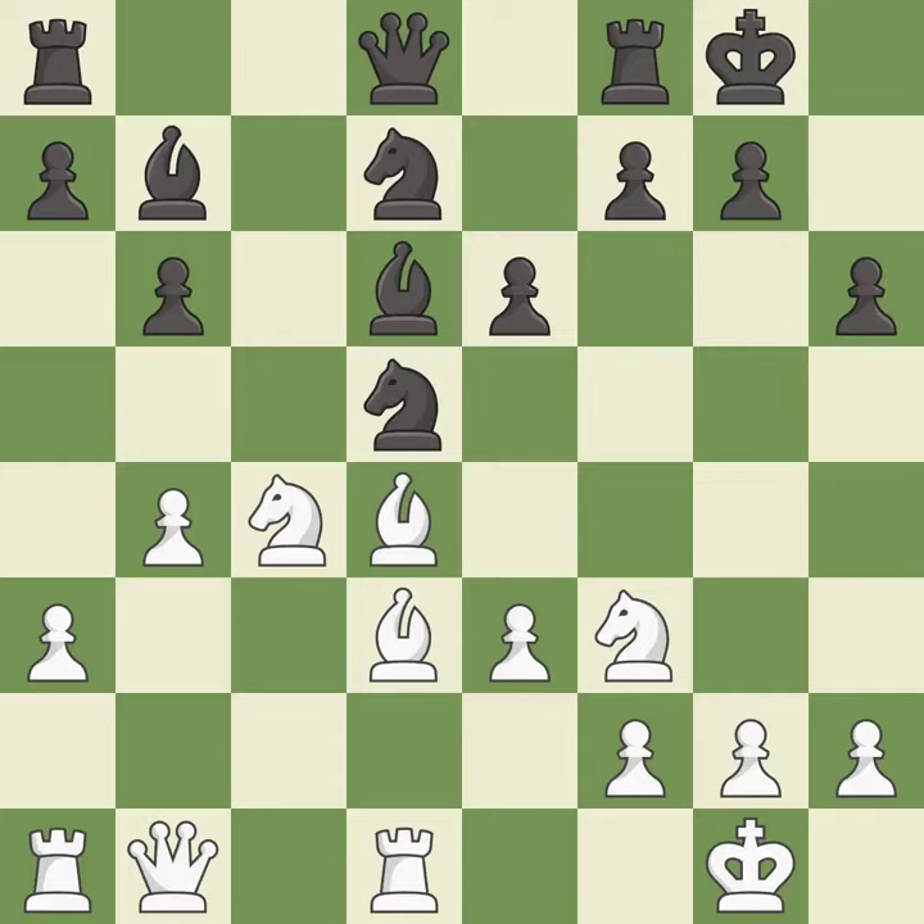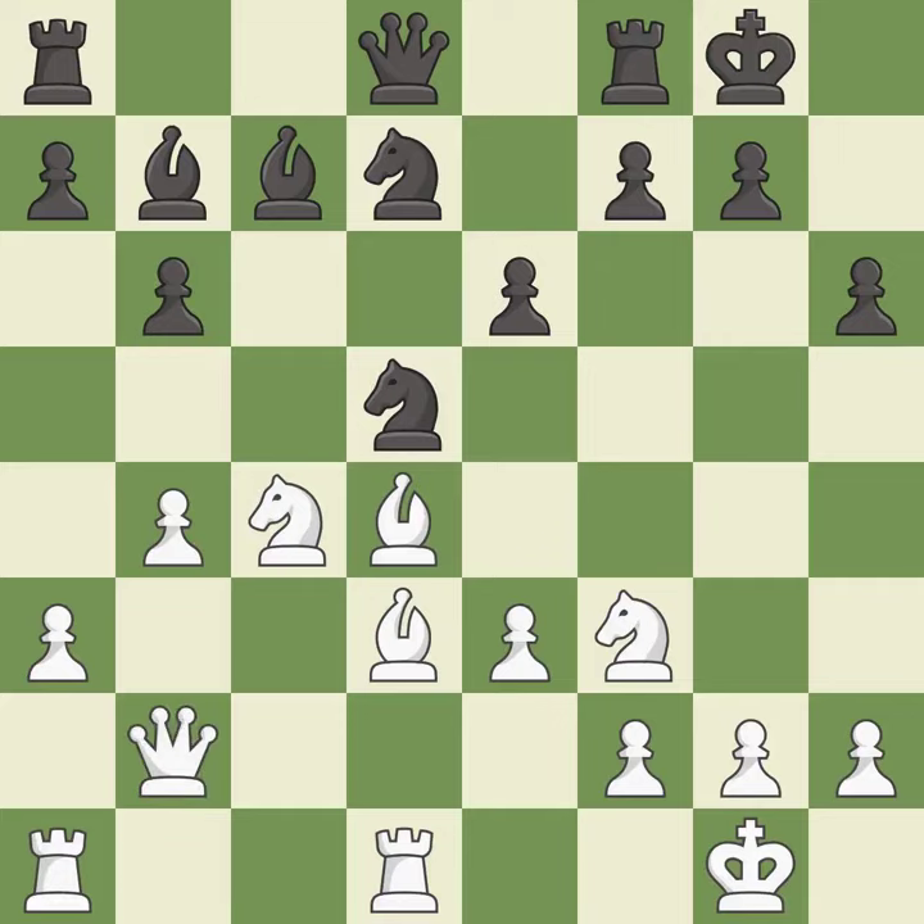It is an inaccuracy. This move puts the bishop on a safer square. The rooks can see each other now, allowing them to provide mutual defense. This threatens to kick a bishop.